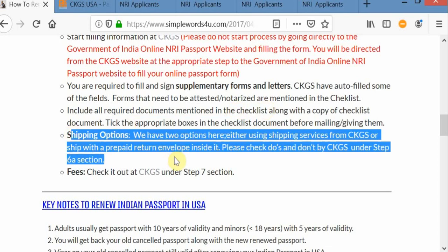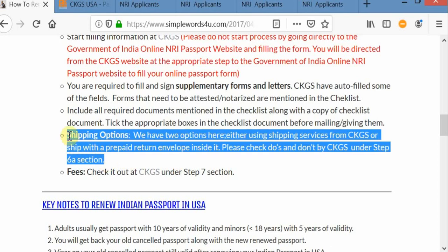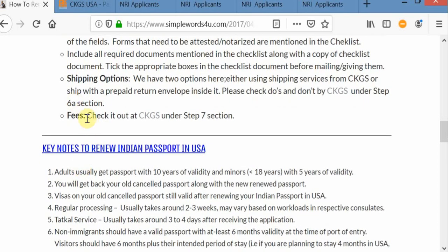Either you can ship directly by yourself or you can use CKGS service — CKGS servicing is pretty good. Coming to fees, it is mentioned at the CKGS website what the fees are for different options. At the end of the process also, you can see the appropriate fees.